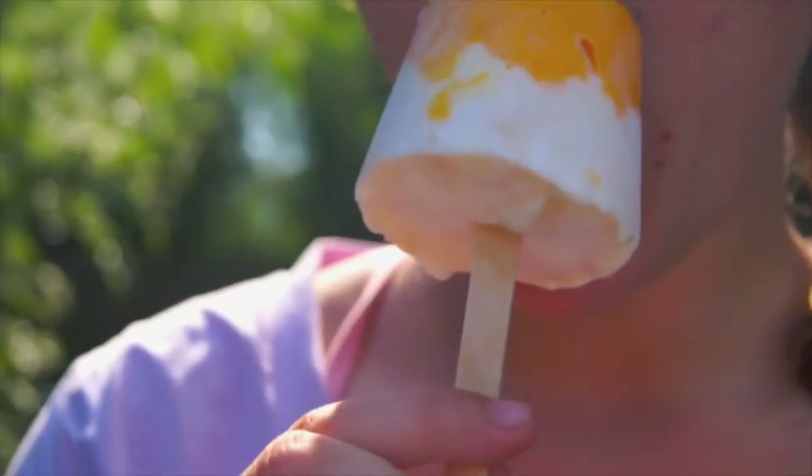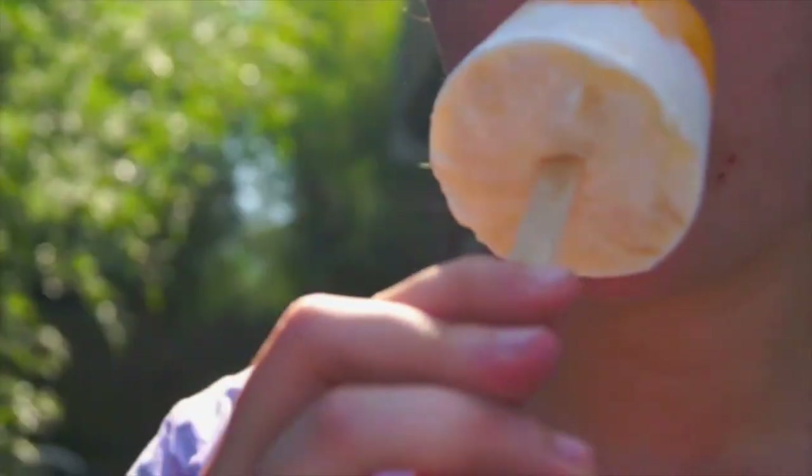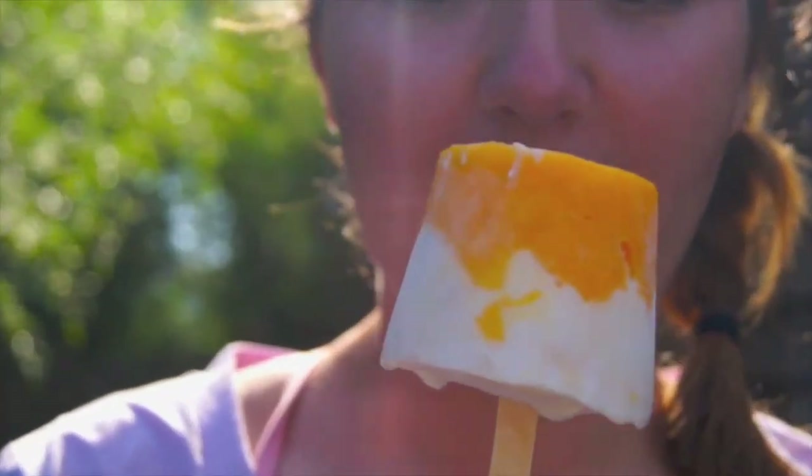Hey everyone, I hope you enjoyed this video and I really hope you like these pops. They were super fun to make and super delicious to eat. See you guys next time.